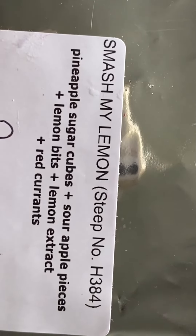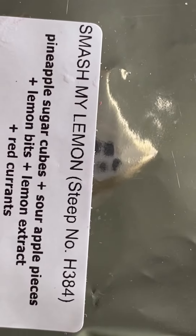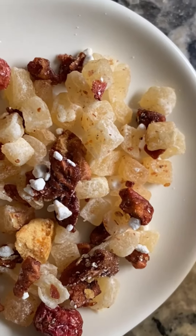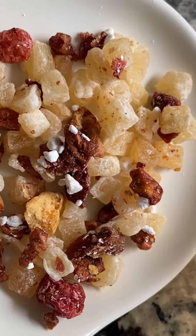As you can see, Smash My Lemon has some pineapple, apple, lemon, and red currant. This is what this amazing mix looks like. We're going to set this up in the pitcher and we will try it tomorrow.